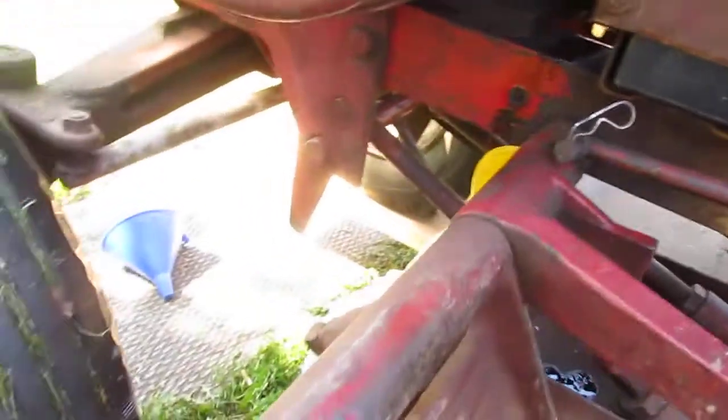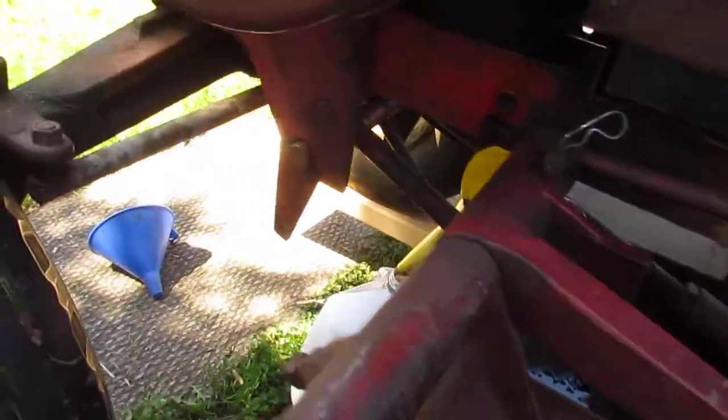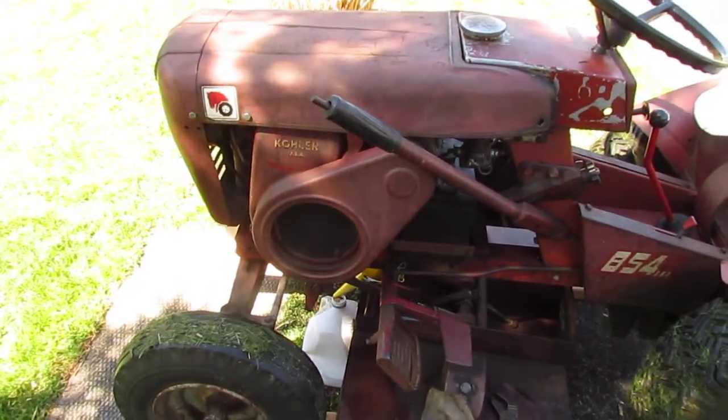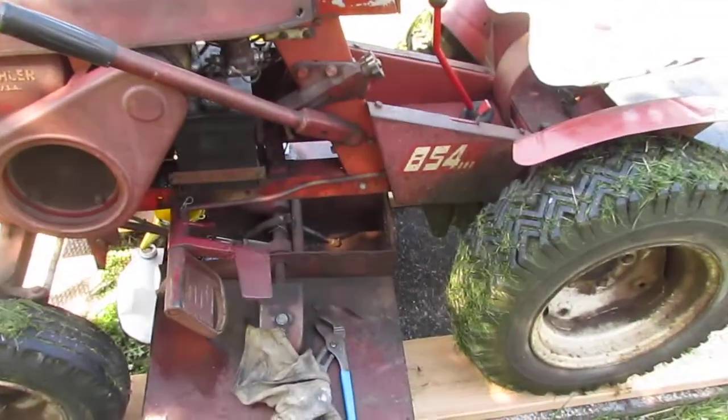Hey Red Square Forum, this is Scott. I am making this video of my 1964 Wheelhorse 854. I have a question for you all about changing the oil.